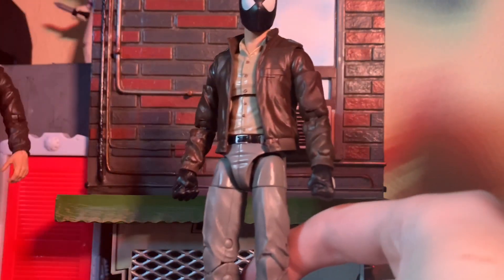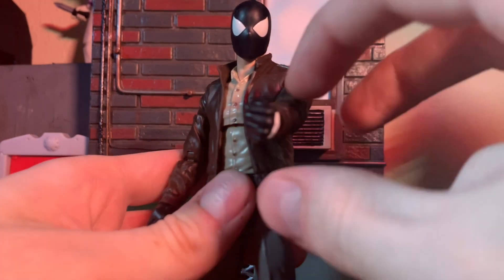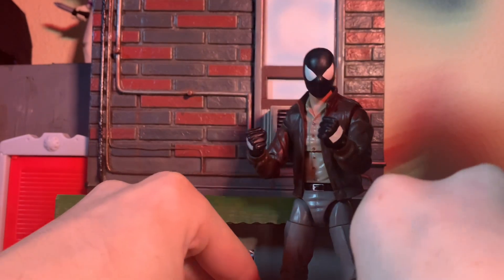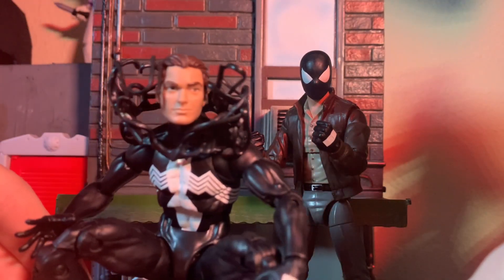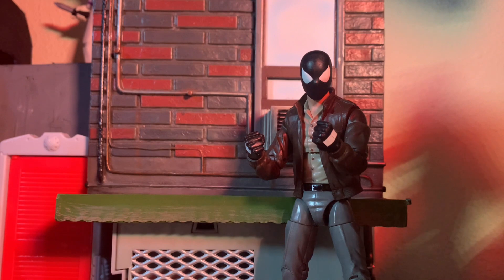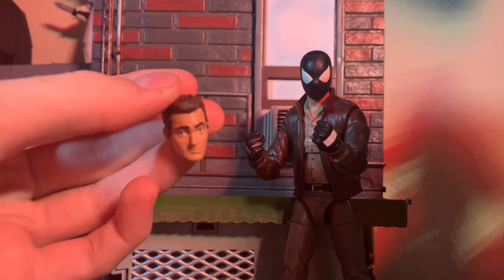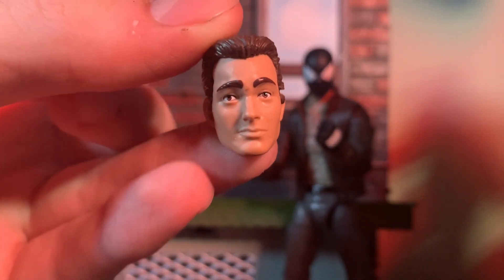Since this is quick change Spider-Man, you can swap any hand you want with the black suit. What I did was I took the head and hands of the black suit Spider-Man figure. Originally there's the unmasked head which does not have glasses on it.